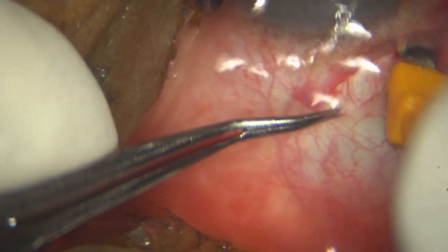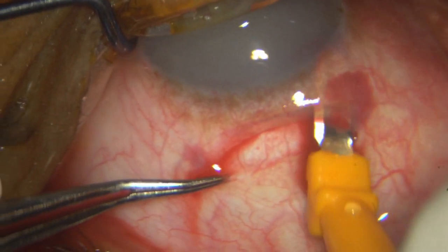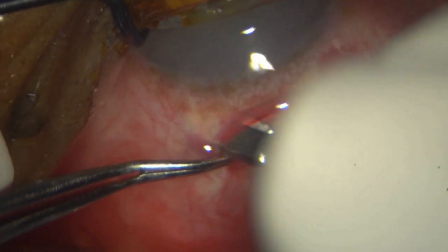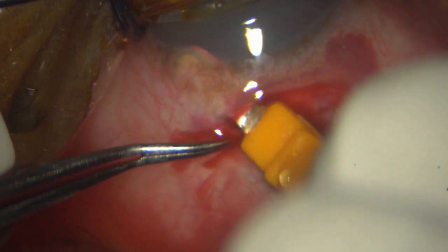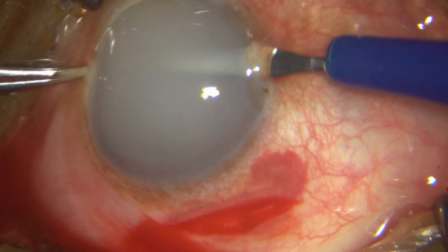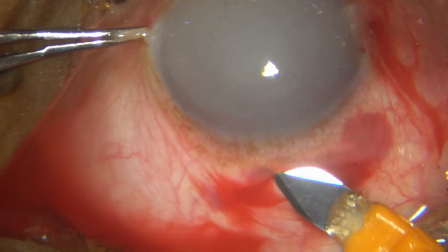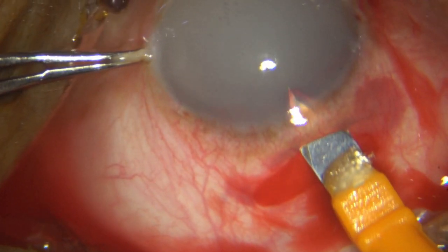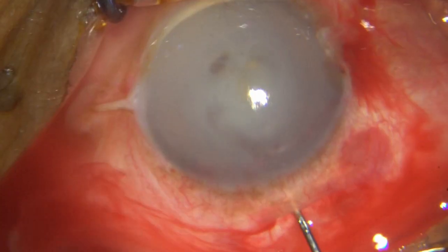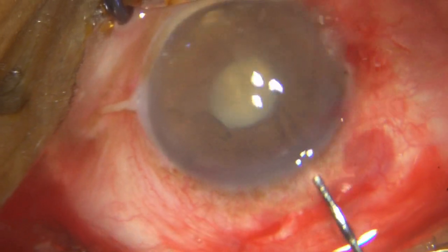Very carefully I am dissecting out the tunnel and everything is going well. There will be jerky moments now and then because this is an extremely old lady with not such a great presentation. By and large she is extremely cooperative. After doing the dissection of the tunnel, I go ahead and do my side port incision 90 degrees away and enter the chamber with my keratome. I then wash off all the liquid cortex just to assess what is going on.